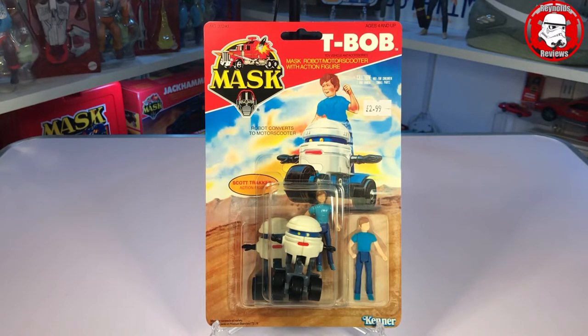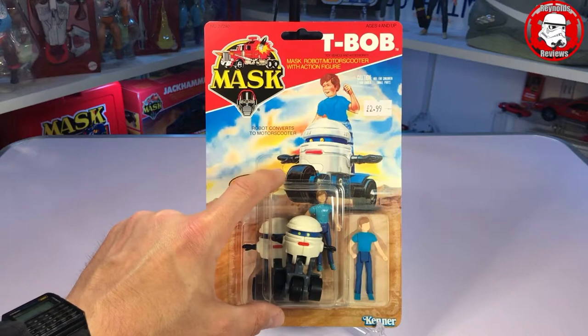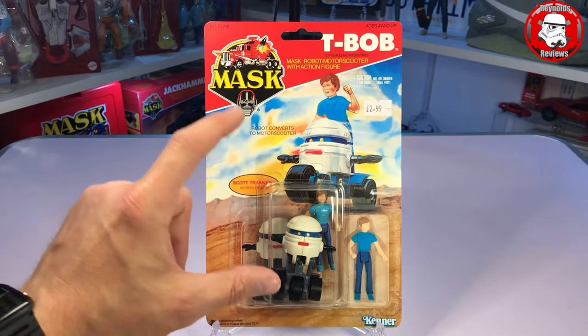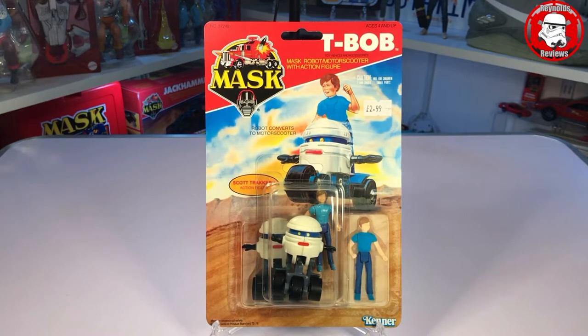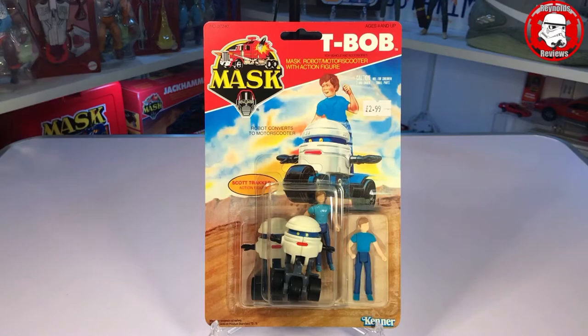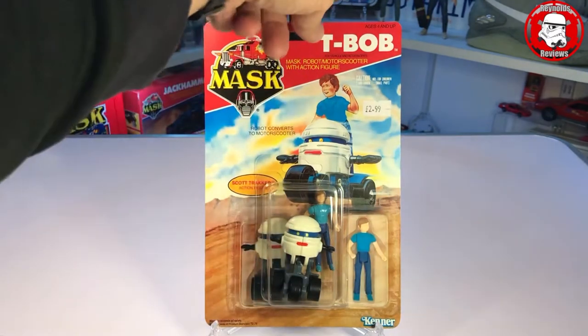Anybody buying these should know straight away these are not originals — the condition gives them away anyway because they are minty brand new. The beauty of what Ant does is this isn't just a standard bubble — this is a clamshell and you can open it up. So you can display the figures loose or you can display them on the card like I intend to do. I think they look fantastic on the card. But they are beautiful — just another thing you can add to your collection.